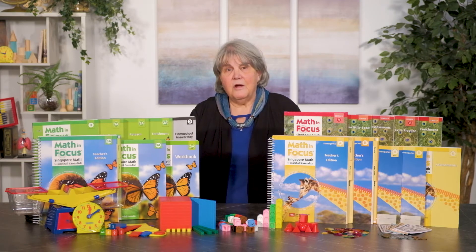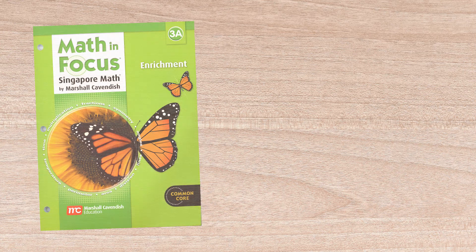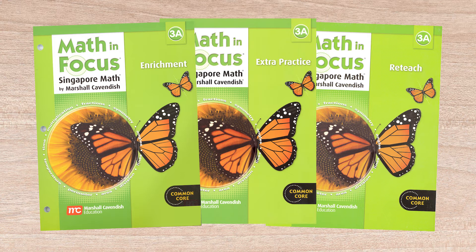Student packs include only the student textbooks and workbooks for both semesters, plus the assessments book. There are also manipulatives packages for each grade level that provide most of the manipulatives needed for each grade level. Supplements for grades 1 through 5 include the enrichment, extra practice, and reteach workbooks, as well as an assessments book.